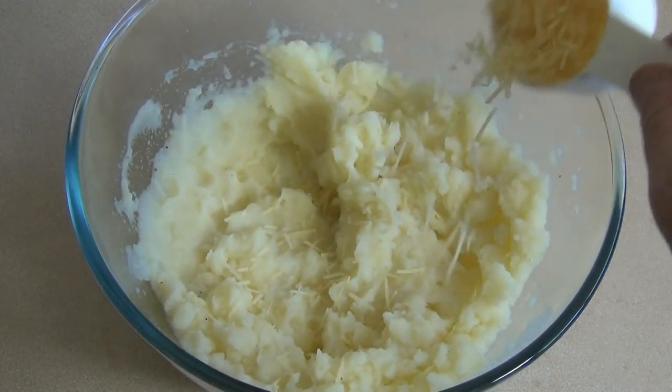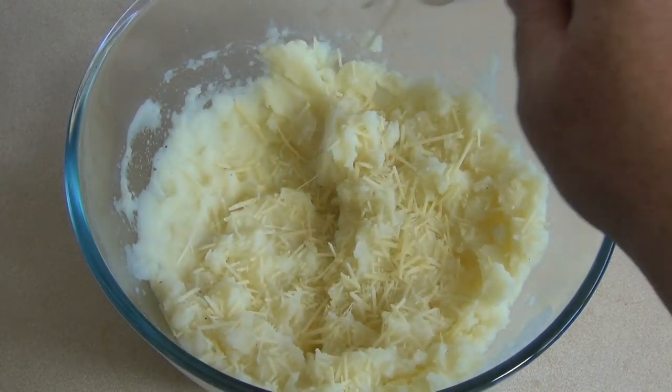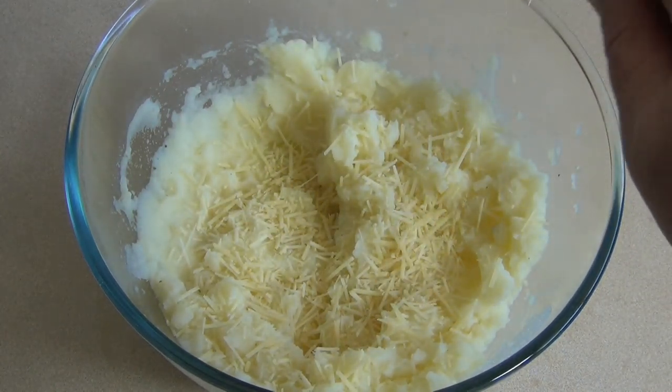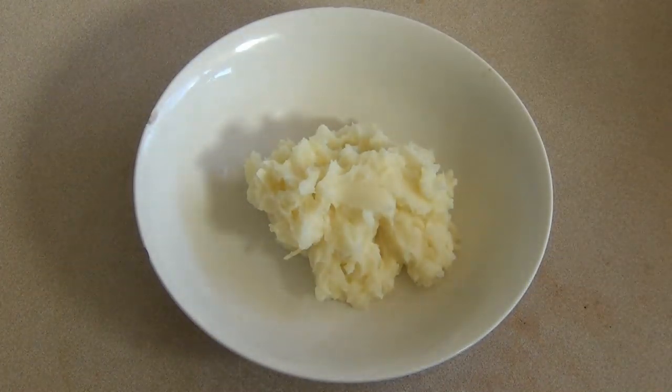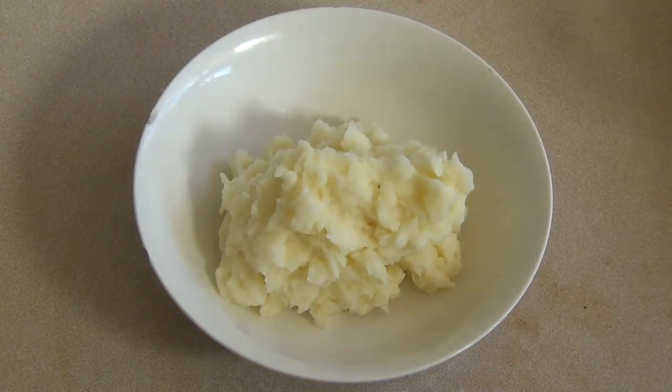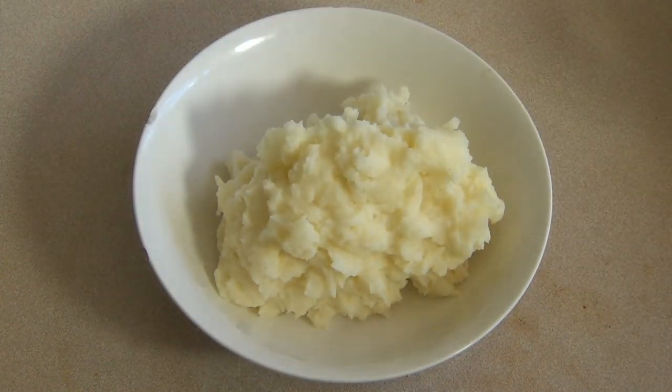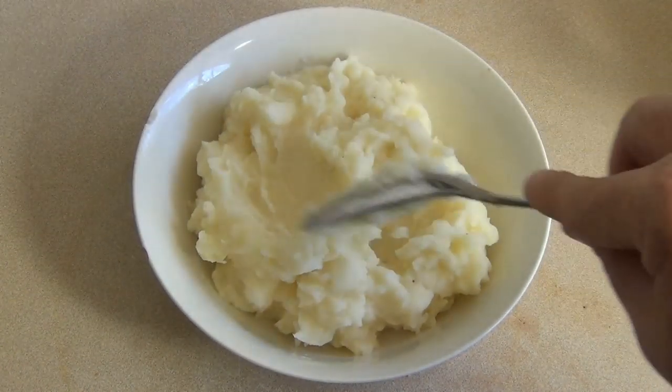Now just mash this. Then add some grated parmesan cheese — anywhere from a couple of tablespoons to a quarter of a cup. Yum. Now just eat it however you normally do. Use this as an accompaniment to whatever meal you're making.